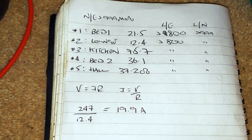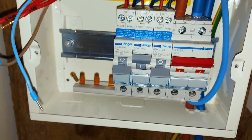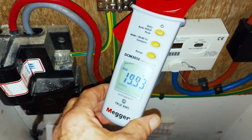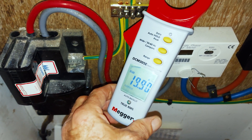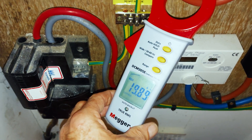I've just got circuit number two turned on — let's look at the clamp meter and see what that says. 19.93 amps... 19.91... 19.90. Isn't it wonderful when Ohm's law works!